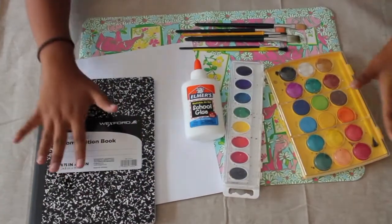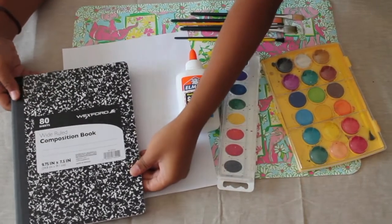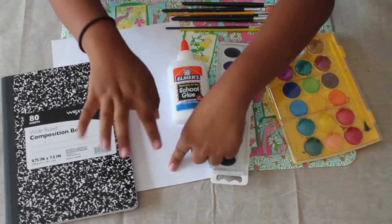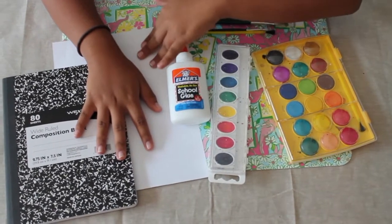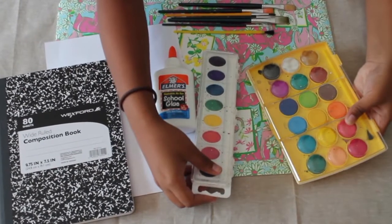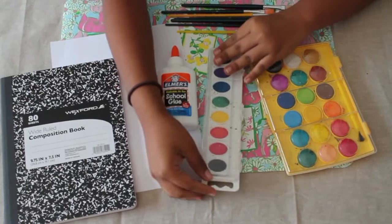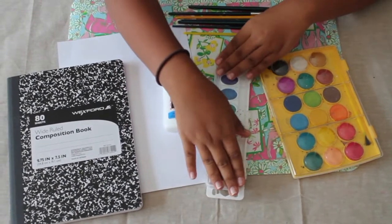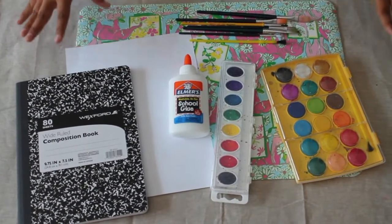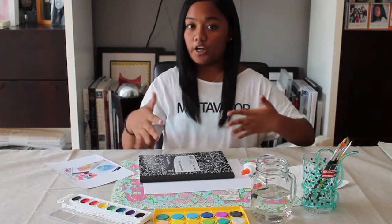There are a lot of things you need for this DIY: a regular composition notebook — I got this at my local Walgreens — a white piece of paper to do the watercolor on, or watercolor paper if you have it. You'll also need Elmer's school glue, watercolor — I have a huge palette and also a Crayola one, but Crayola is cheaper so I'd recommend it — paint brushes, and water.